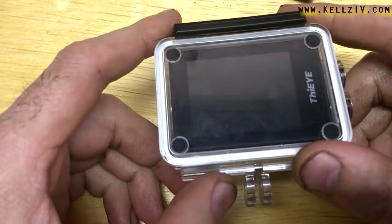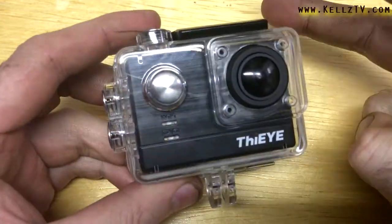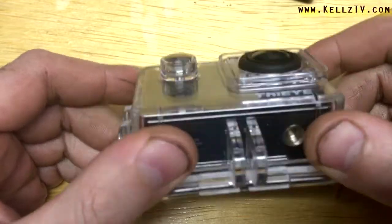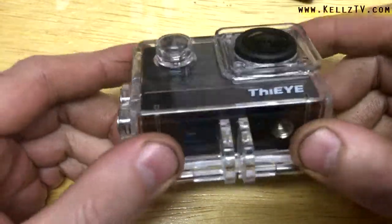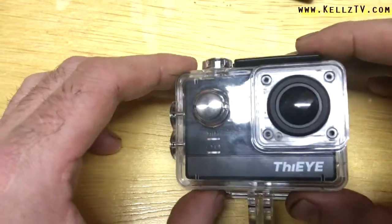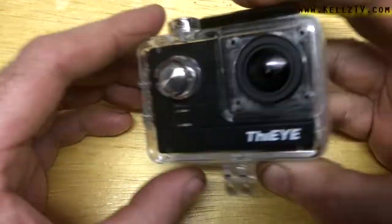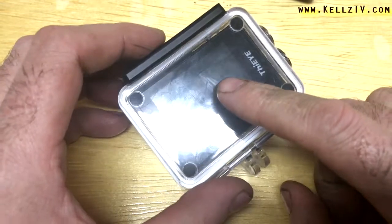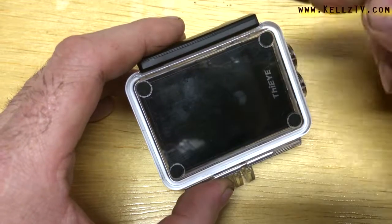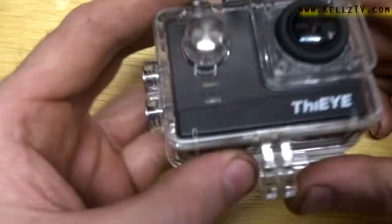Con number one is it's not waterproof — it needs a case. Con number two is the max bit rate is about 35,000 kilobits per second, or 35 megabits per second. That means a little bit lower video quality, especially at high speed when the camera is moving around fast and stabilizing. Also, image stabilization is maxed out at 1080p 60 — any resolution above 1080p 60, you will not be able to use image stabilization. Electronic image stabilization, by the way — not optical.